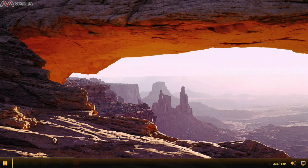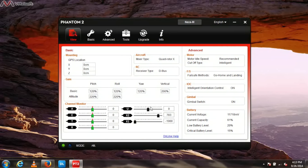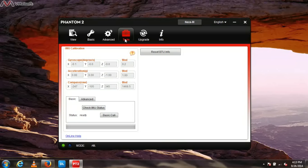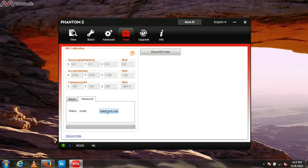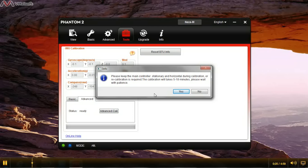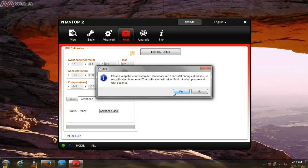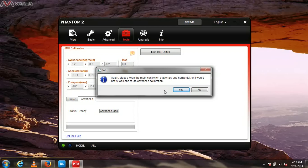Now that we have the Phantom 2 Assistant installed and our Phantom plugged in, go to the Phantom 2 Assistant, then over to the Tools section, down to the Advanced tab, and then to Advanced Calibration. It's telling us to keep this stationary and horizontal — which we have on this flat table — and it will take 5 to 10 minutes. We also need to keep the controller stationary, otherwise we'll need to redo the calibration.